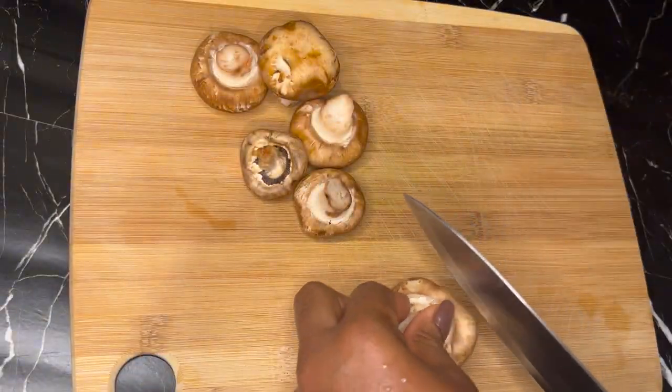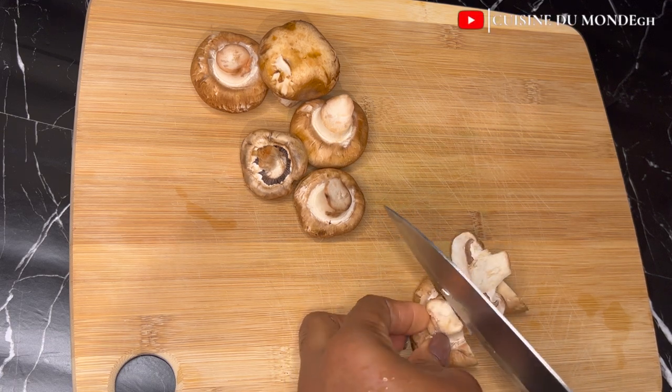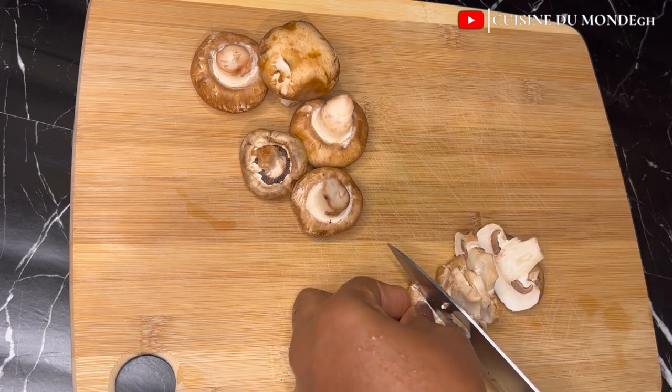Next I'll go ahead and cut my mushrooms into considerable sizes. I have already washed them nicely and now I'm going to cut them and set that aside.